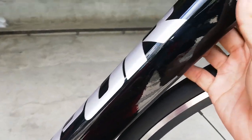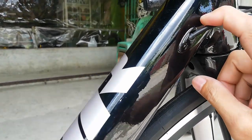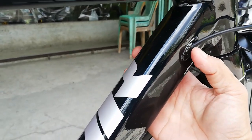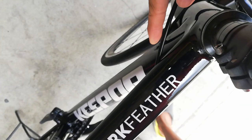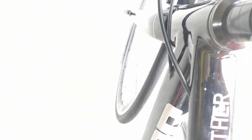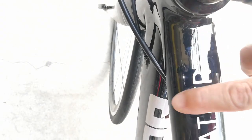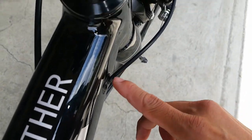Ito yung ICR niya, guys. Ang ICR niya ay preno at RD sa likod, tapos FD — internal cabling ang tatlong kable natin. Medyo madilim lang, linawan natin. Isa sa left side ng bottom tube, isa sa top tube, at isa sa right side ng bottom tube. Tingnan natin kung saan lumabas — wala lumabas dito sa side na ito, baka nasa kabila.